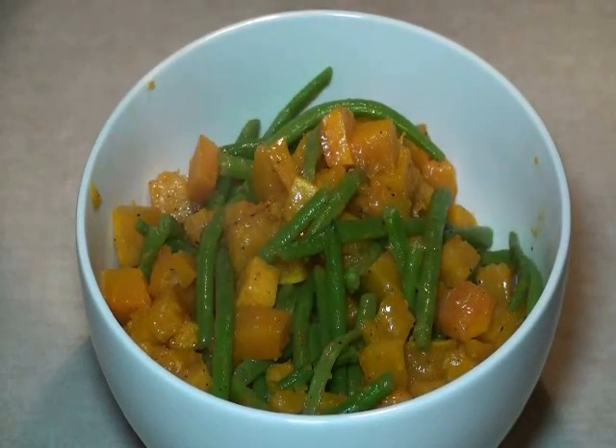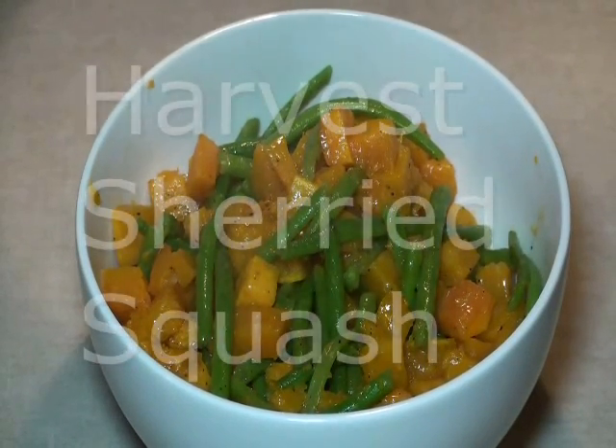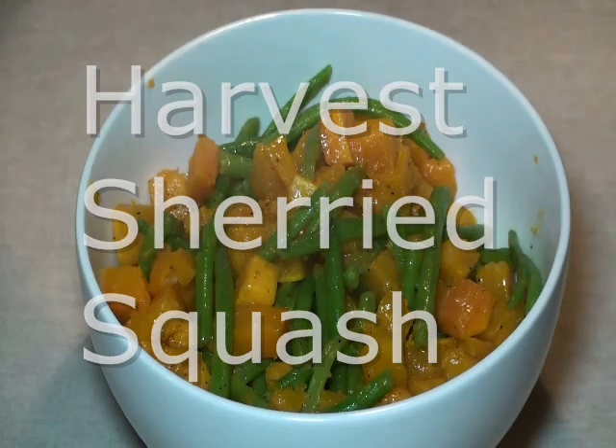Hello and welcome to Kimberly's Kitchen. Today I'm going to show you how to prepare my Harvest Sherried Squash.